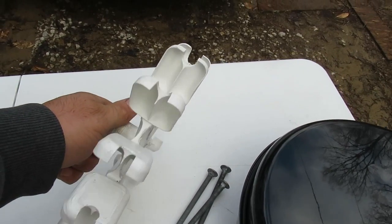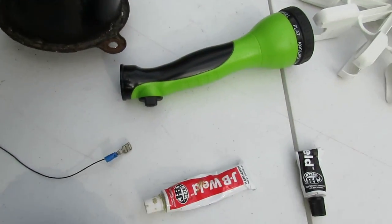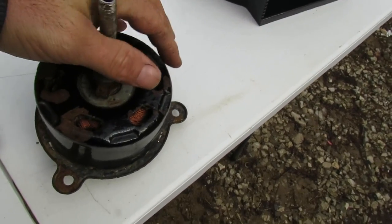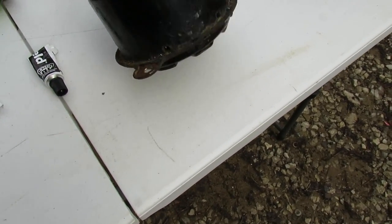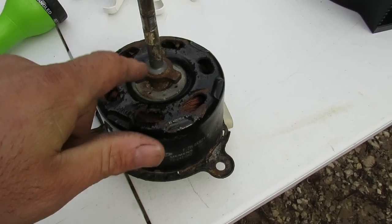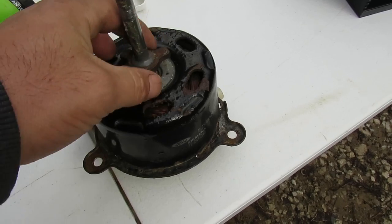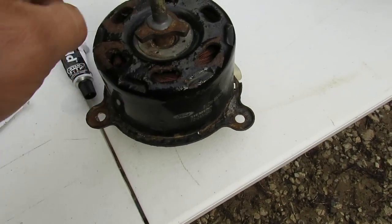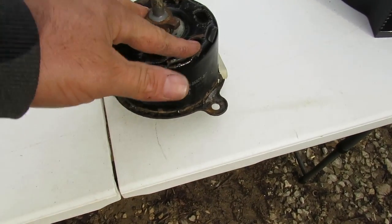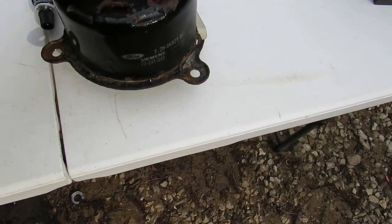The water will spray on these paddles and turn them. For the generator itself, this is a motor - a fan motor from a Ford car. This is the motor that drives the cooling fan on the back of the radiator. It's got a big fan and a shroud, and it pulls cooler air in through the radiator to cool the vehicle - just an electric fan motor.